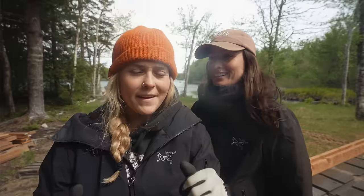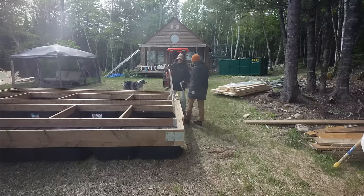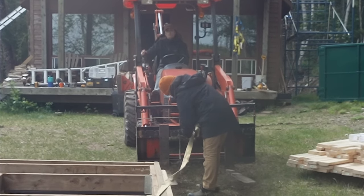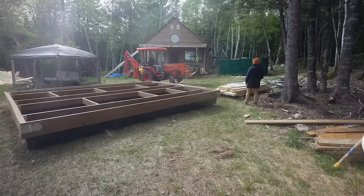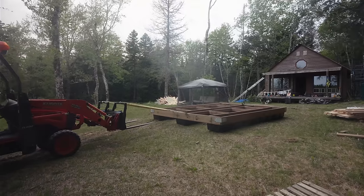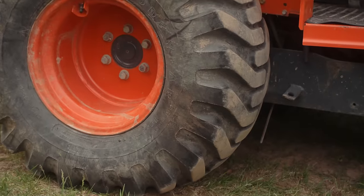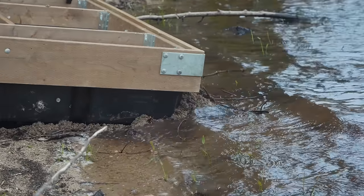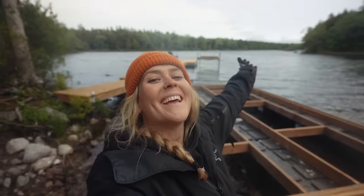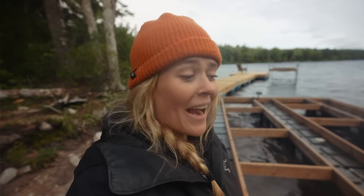The game plan is: the foundation for this raft is built and it needs to get in the water before it gets any heavier. We've never moved a dock this size before, so hopefully it's easy. We need to turn it around so we're pushing the 12-foot end in, and the 16 is the length. We're just gonna push it right in. Pulling is nicer on the structure.